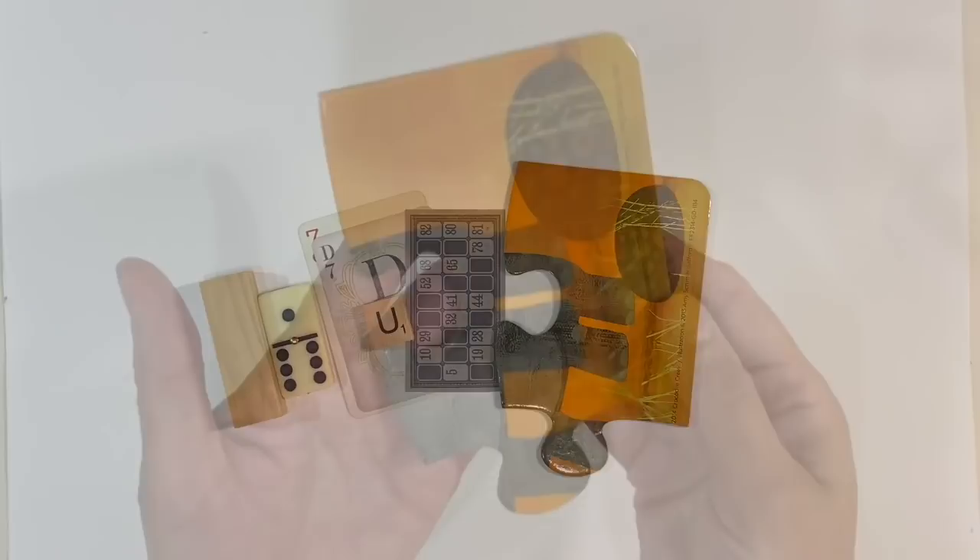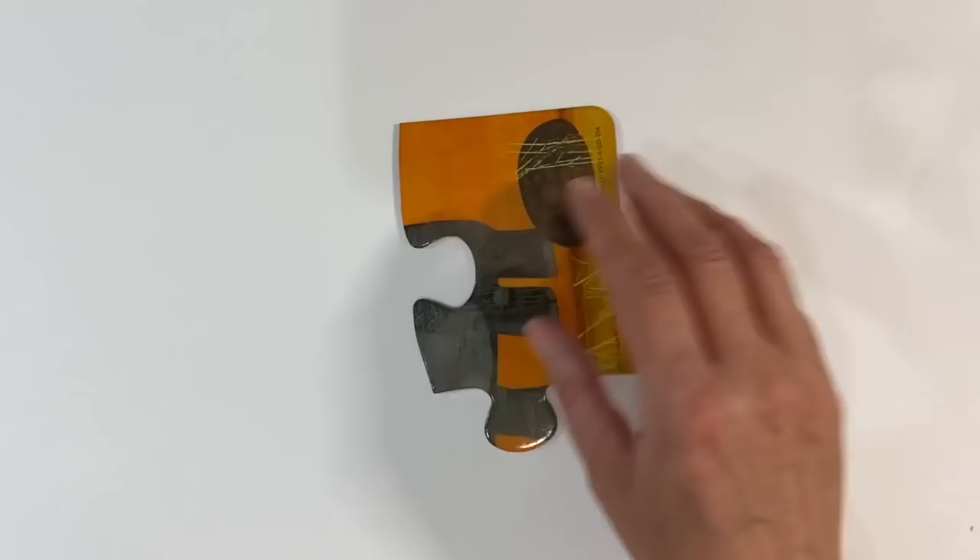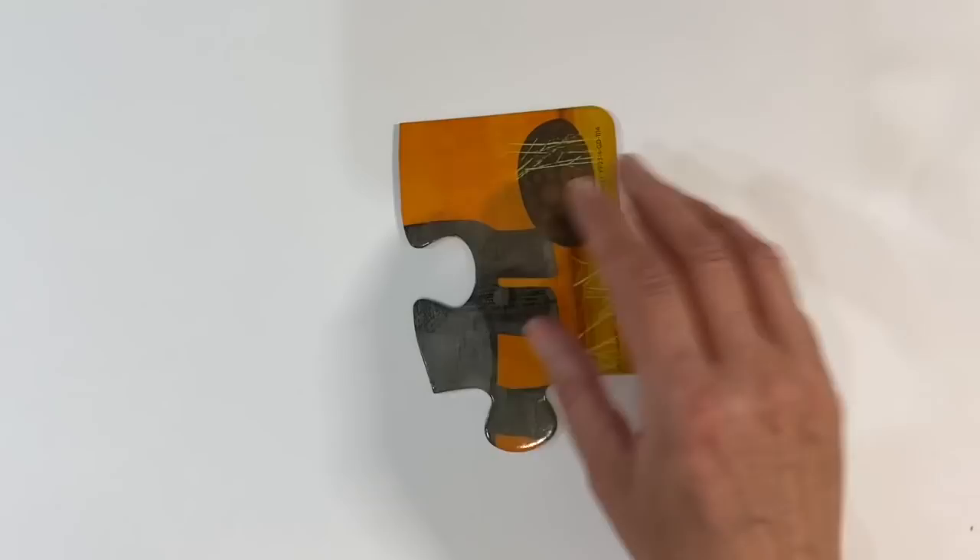I've decided I'm going to alter a jigsaw puzzle piece today. This is from a giant puzzle that I picked up on clearance at TK Maxx — I got a whole box of these a couple of years ago.